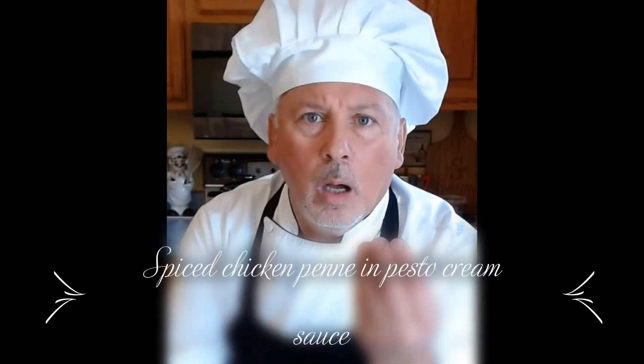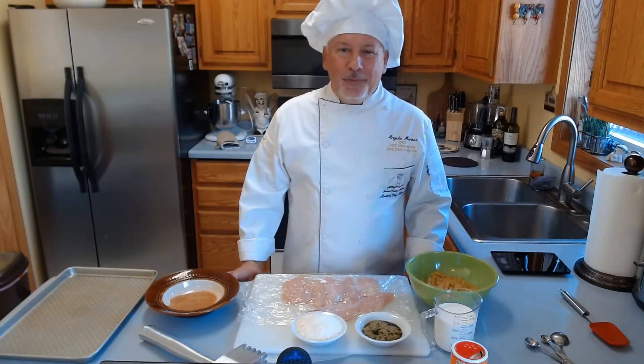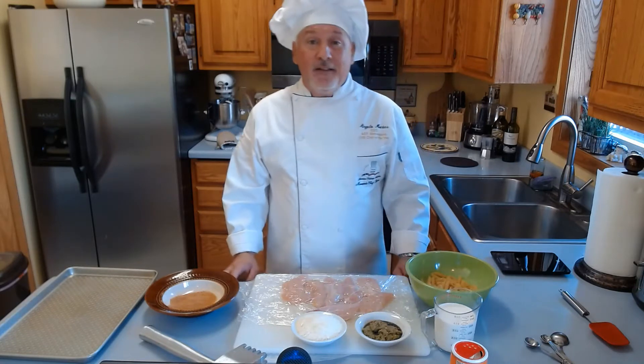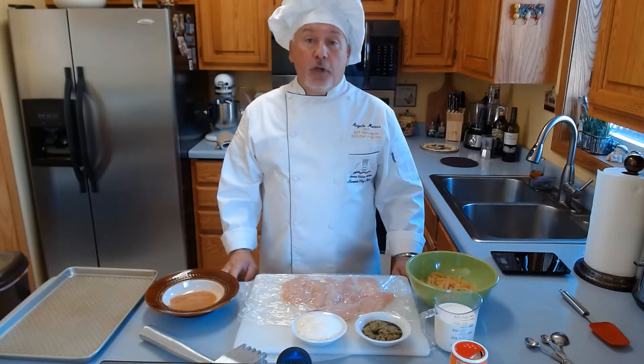This is Armonica. Ciao a tutti! And welcome to Chef Angelo Kitchen. Today I'm going to present Spicy Chicken Penne in Pesto Cream Sauce.